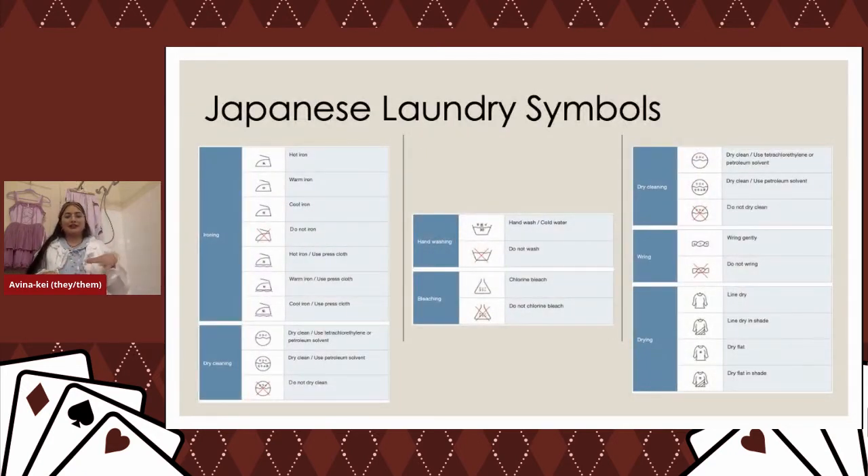This is a great slide to take a screenshot of — look up these laundry symbols and save them. A lot of fashion clothes are from Japan, so they use laundry symbols, whereas labels in the US will actually spell out in detail what you can do to launder your clothes. Laundry symbols are a great thing to keep an eye on.